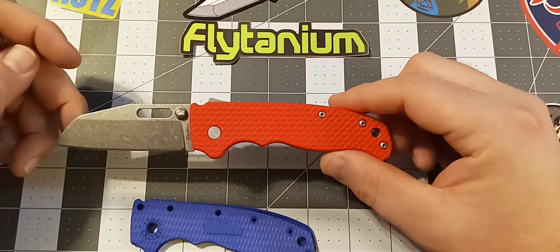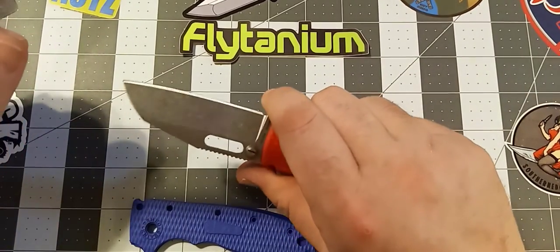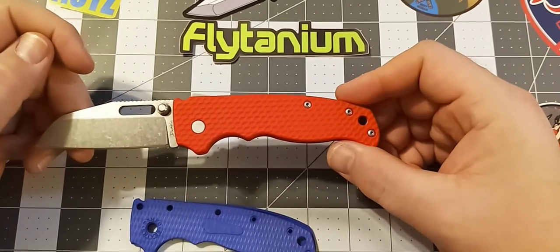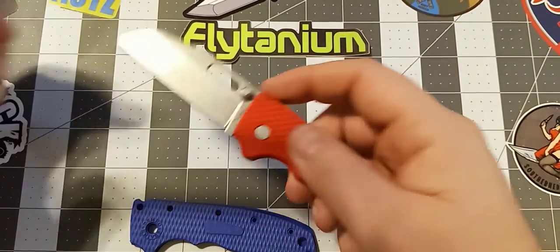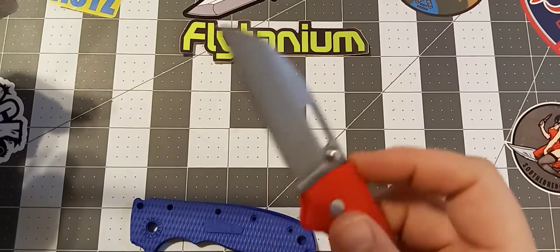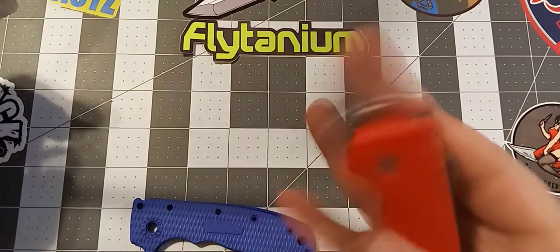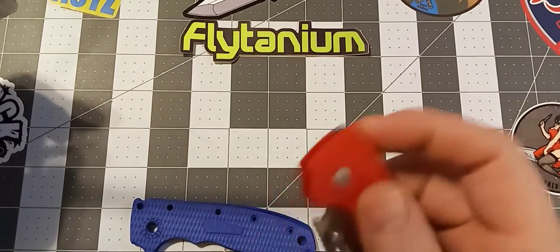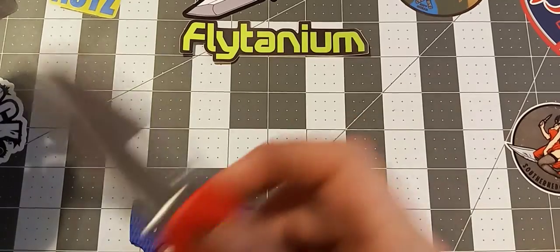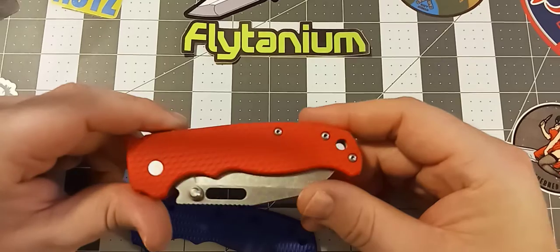They turn it into a whole new knife. The way it feels in your hand, the texture, the color — all absolutely perfect. The Shark Lock still works great on this knife with these scales. It flips in and out perfectly. You can do the thumb flick, the middle finger flick, or actuate it with just the Shark Lock. It doesn't cause any issues with the action at all.